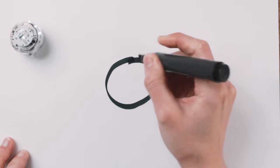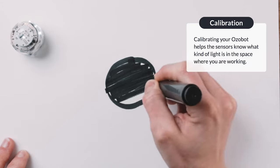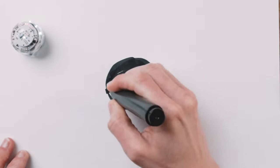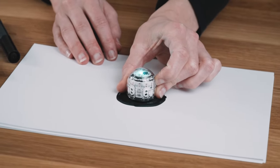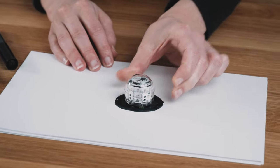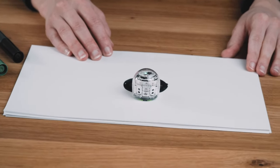Calibrating your bot is very important. It helps Ozobot's sensor know what kind of light is in the space you're working in. You should calibrate your bot at the beginning of each session or any time the light where you are working changes. Time of day and the weather outside could change how Ozobot's sensors see the pages you are working on.